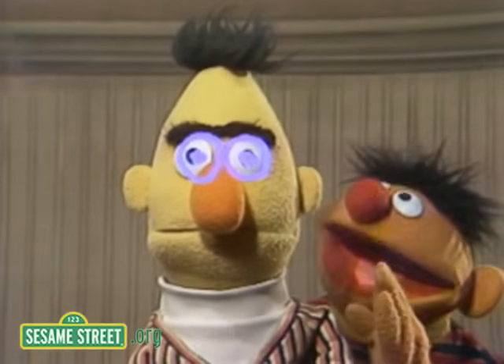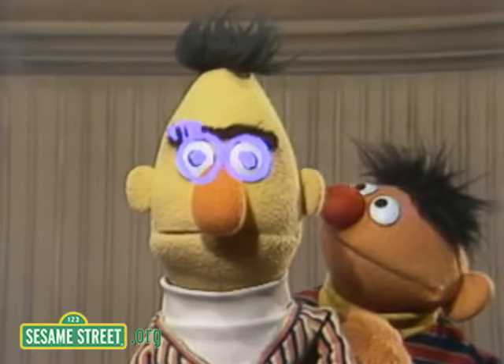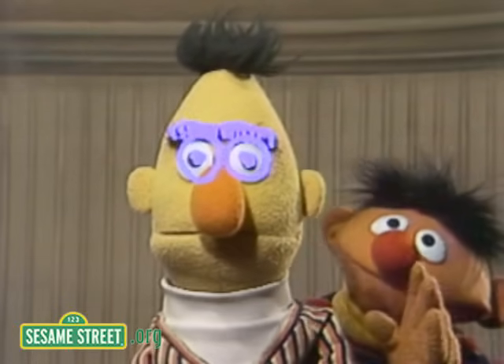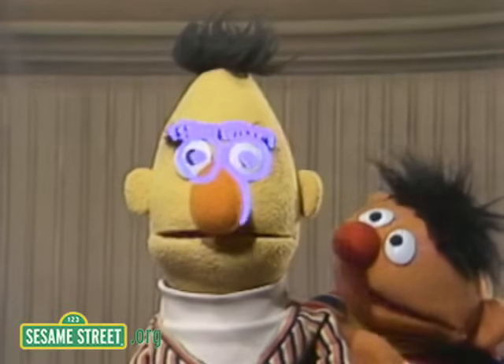Right, Bert? I guess. Don't say anything, Bert. Now then, here is Bert's eyebrows, going across the top. You see them up there? I can't even move. I can't see them.